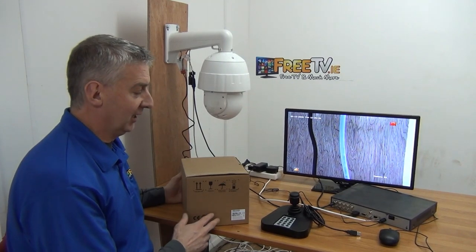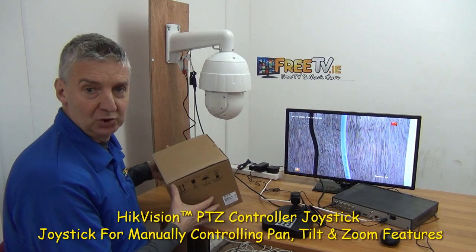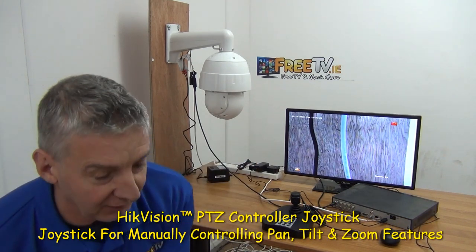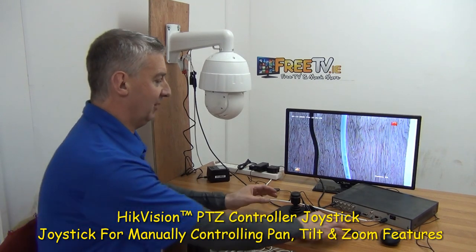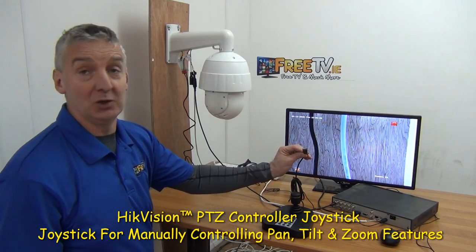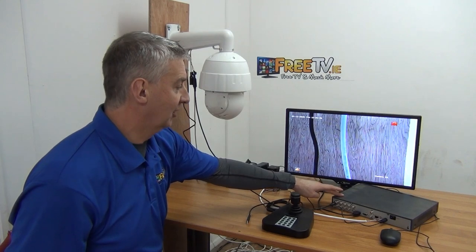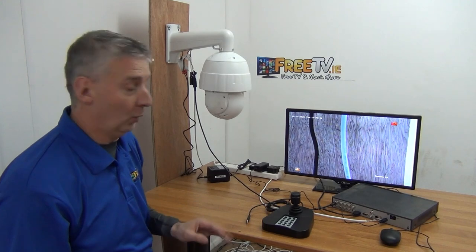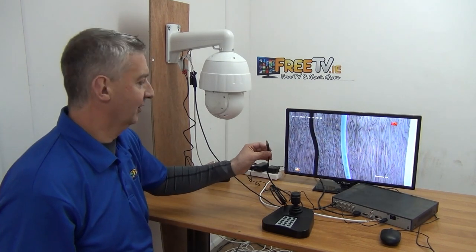I'm going to give an overview of how to set up your Hikvision PTZ controller joystick. It comes in this box here — it's a product available with free delivery directly from freetv.ie. It has just one connection, a USB port. I have a Hikvision DVR and a Hikvision PTZ in my setup, but it doesn't need to be that. This will work with a whole range of different ones because it's basically the same command structure regardless of brand.